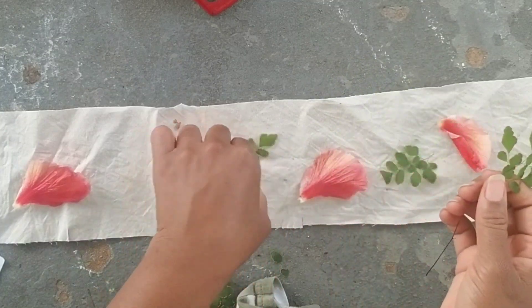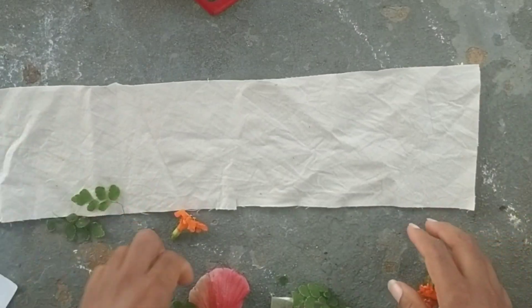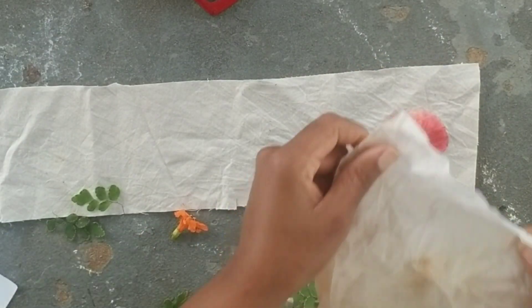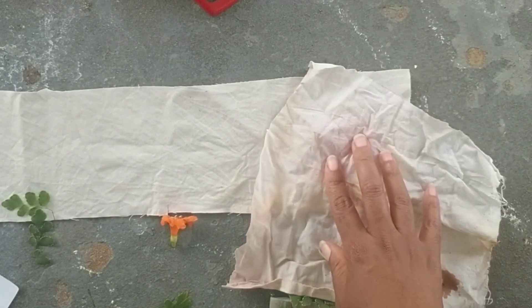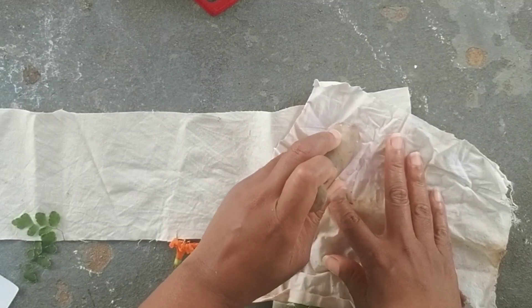I'm just putting the pieces out, the plants out on the fabric, trying to come up with some sort of a design that's appealing, and within a matter of seconds the wind blew all those pieces away. So at this point I'm just going to go one piece of plant material at a time.